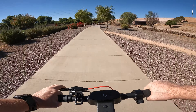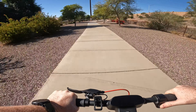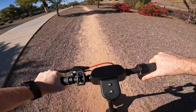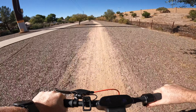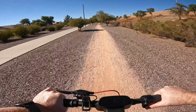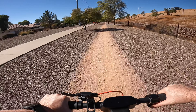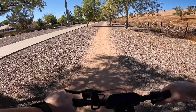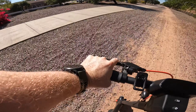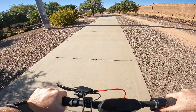We are officially at three miles and we still have four out of four bars remaining. Hopping back onto the dirt path — for those of you curious how this does on dirt and gravel roads, it performs pretty good. No fishtailing or anything like that. Pretty confidence-inspiring ride.